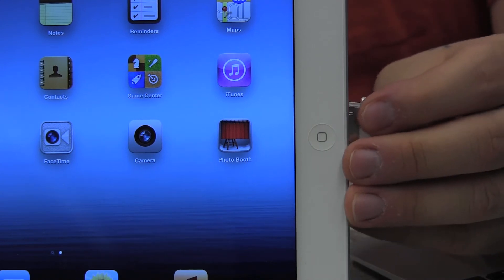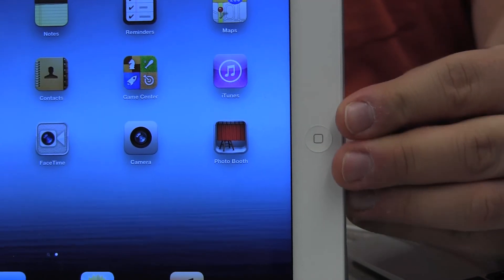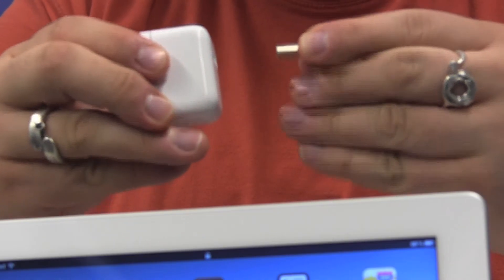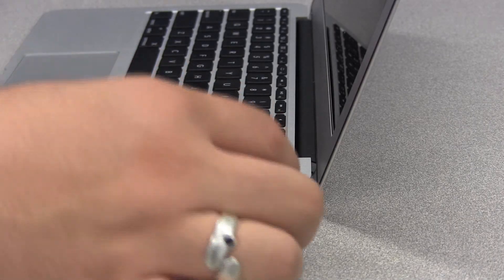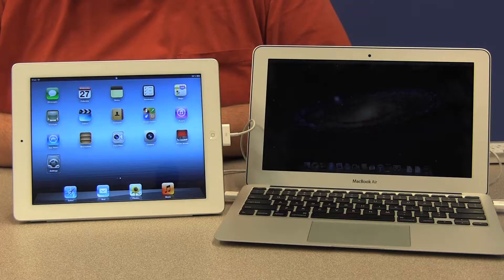I'm going to reconnect the cable to our iPad, remove the USB end from our power adapter, and reconnect that USB end to our computer. Now that the iPad and computer are connected, you can sync the two devices to transfer media — music, videos, photos — onto your iPad and vice versa. You can also use this connection to back up what's on your iPad so that if anything happens you can restore it directly from your computer.